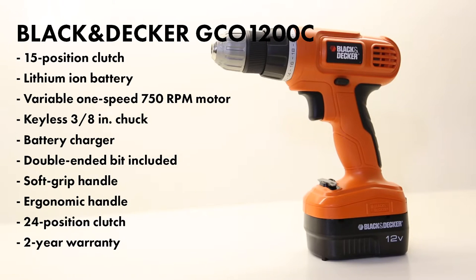But unlike most other drills, it doesn't come with a carrying case, it doesn't come with an extra battery or an LED light. It also does come with a two year warranty, and really that's about it for this bad boy.